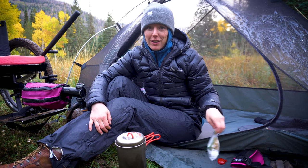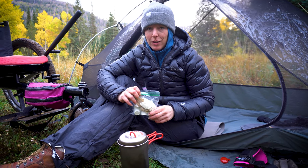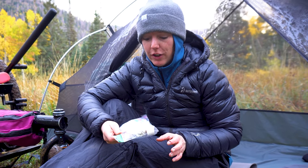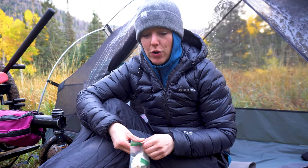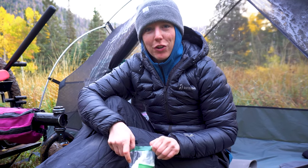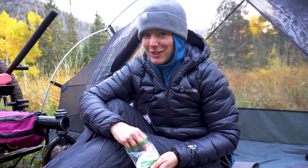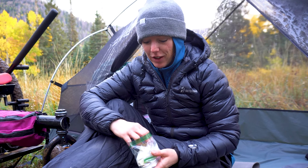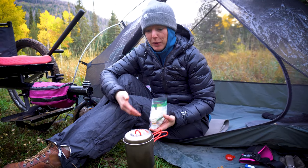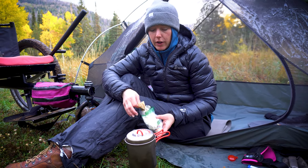I'm a gear specialist at Outdoor Vitals. I'm making some coffee this morning and I do it a little differently on the trail than at home. At home I'm maybe a little old fashioned — I like a percolator. I like bubbles for about an hour on my stove. It gets everything out of the beans. It's so good. But I don't have the space, weight, or fuel to carry a percolator out here.